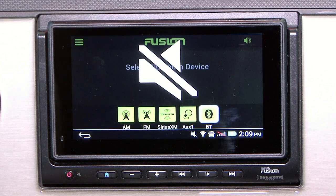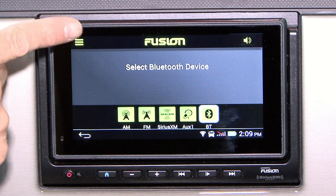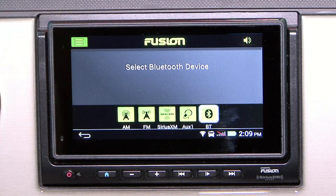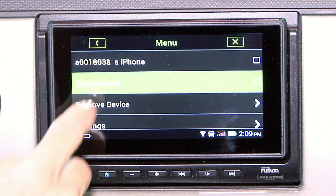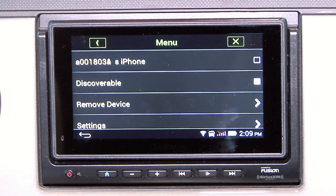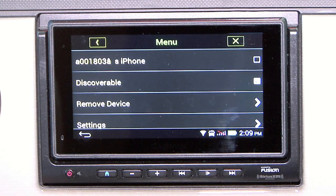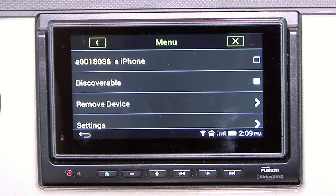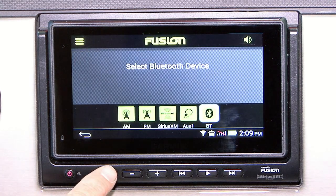In order to connect a Bluetooth device, you will need to go into the upper left hand corner onto what we call the hamburger. Under there you will then select discoverable. On your smart device you will then search for RBT600 — that is the name of this radio. You connect to that and you will then be synced and will no longer have to reconnect. It'll automatically connect every time.